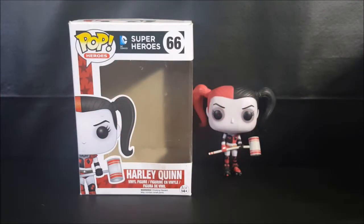Hey guys, welcome back to Come Again TV, where all geek culture collides. Today is another pop review. If you're new to the channel, don't forget to hit the subscribe button so you don't miss out on future videos, because here every Tuesday we do pop reviews. Today we're taking a look at the Pop Heroes number 66, DC Comics Superheroes, Harley Quinn Vinyl Figure.